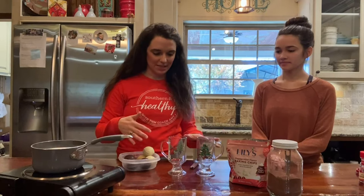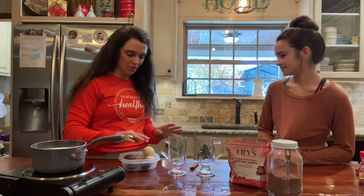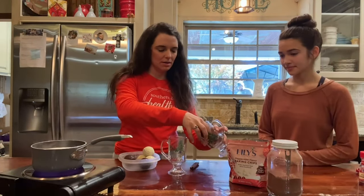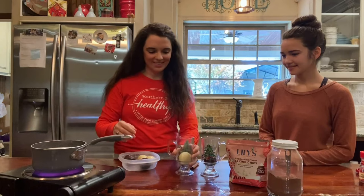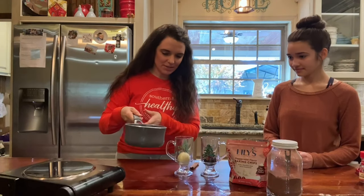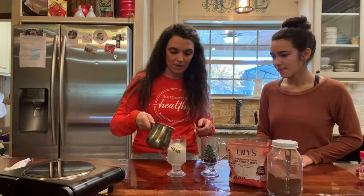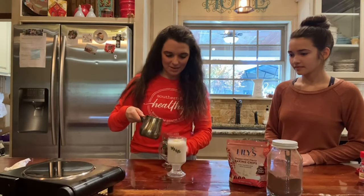We have heated up some unsweetened almond milk and we are ready to put this all together. Do you want chocolate or white chocolate? Chocolate? Okay. I'll do a white. Be very careful — it's like my babies! That first pour did not go very well, so I changed it to a little cup with a spout. Mine is starting to melt.